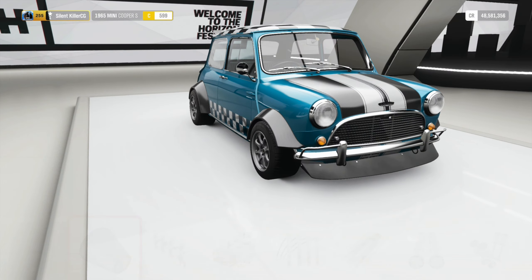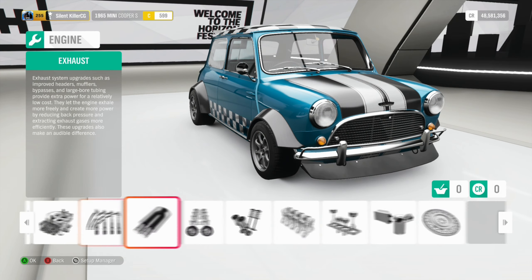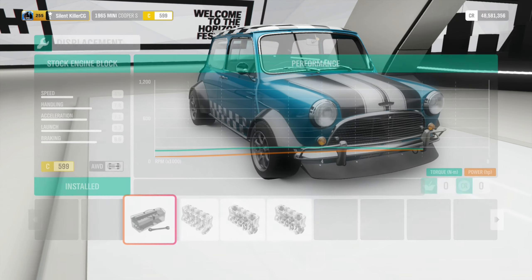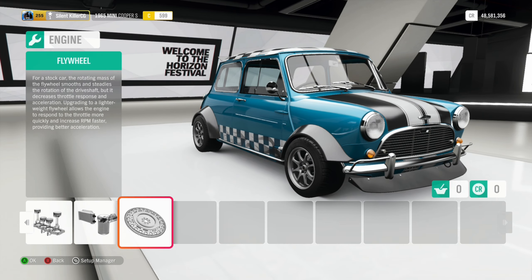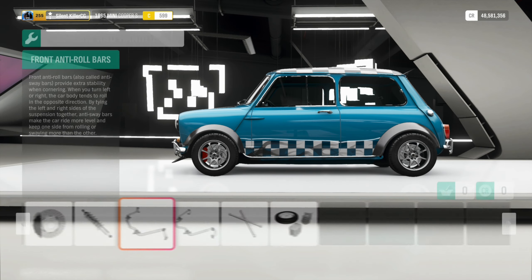The 1965 Mini Cooper S is considered a performance version of the practical Mini Hatchback. It offered a naturally aspirated inline 4, 1.3 litre with 76hp and 79lb-ft of torque. Austin Minis were known for their reliability and very good go-kart-like handling, as well as absolutely minimal curb weight — being under 700kg was certainly very good.